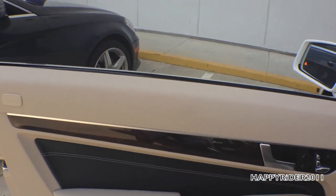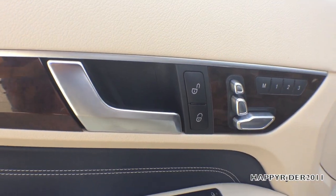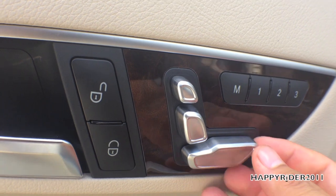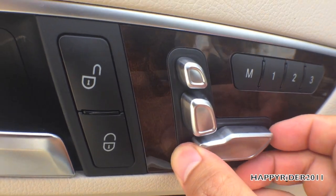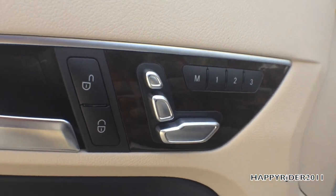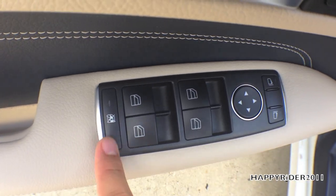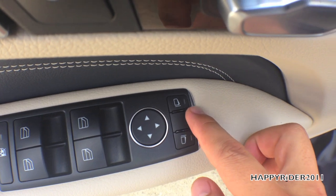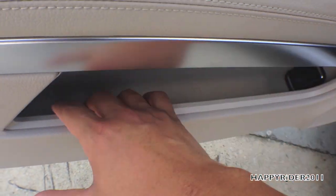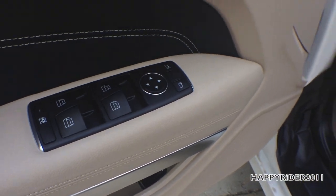For a closer view of the driver's side door: there's burl walnut wood trim, unlock and lock buttons, and up to three memory positions for seat adjustment — forward, backward, up, down, back tilt, and headrest height. There are four power window controls, a window lock button, power side-view mirror control, a side door storage compartment, and a trunk release button — lift it for a few seconds to open the trunk.